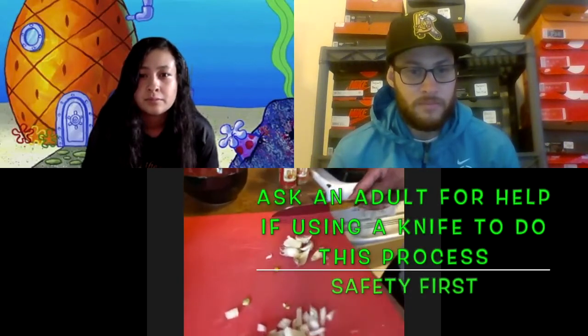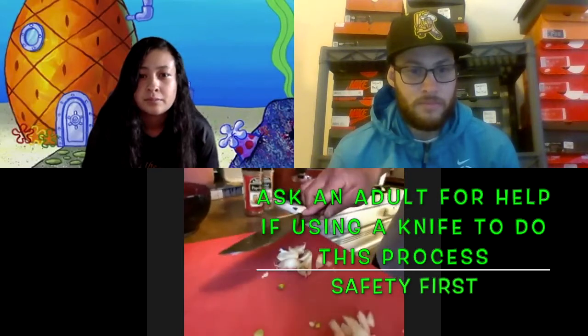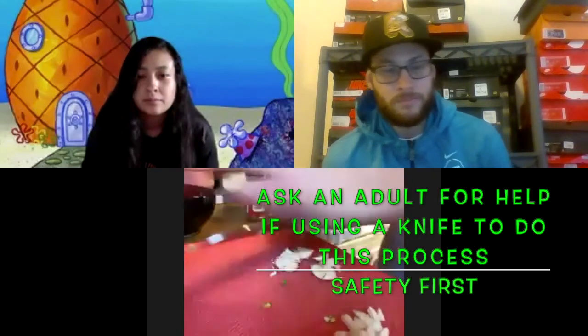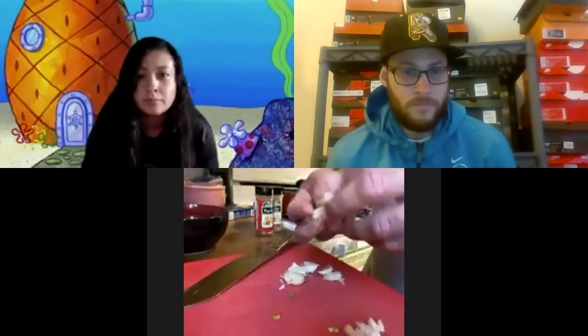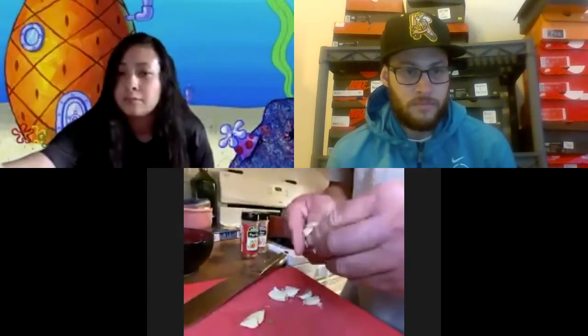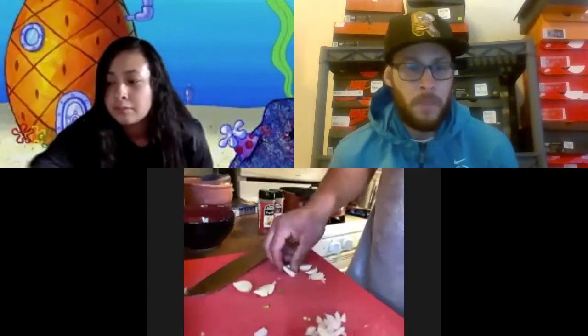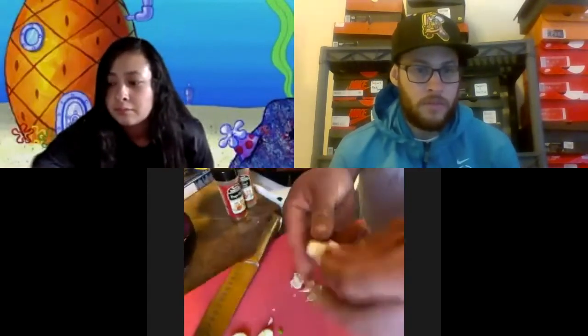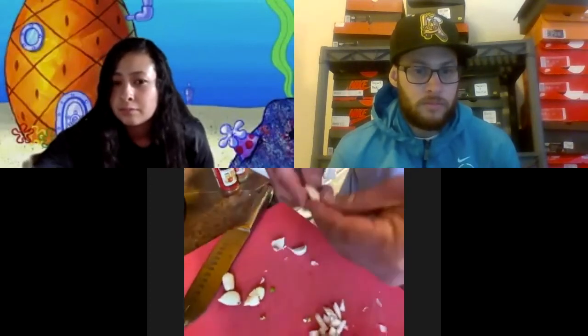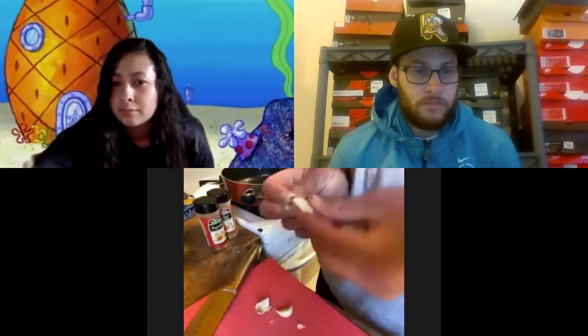What I do to break up the garlic is take my knife and push down — that kind of breaks the outside feel, and it's all right that it's kind of mashed up because we're going to chop it up real fine anyways. I've got to get the skins off. If you leave the skins on it's not going to be very tasty, because no matter how much you cook it, it's never going to get soft.